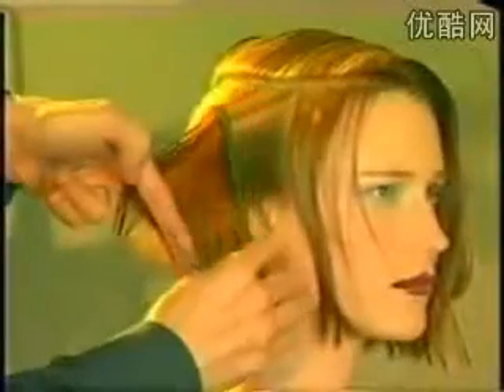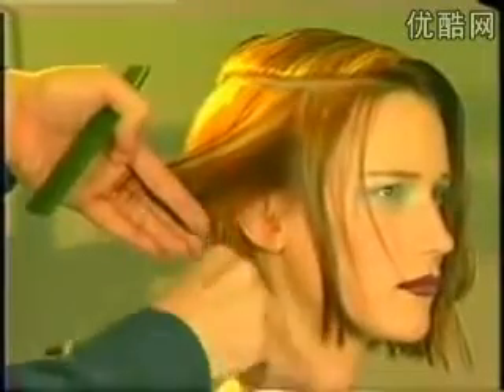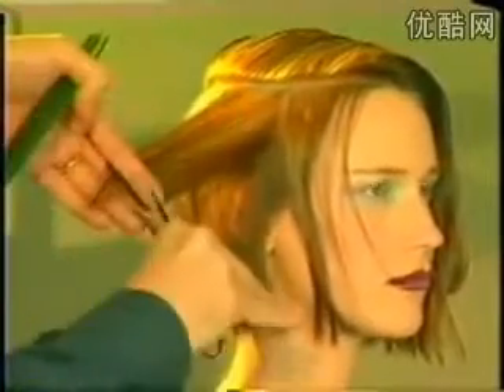The hair in front of the ears is over-directed back to maintain length. Continue with this method of sectioning and cutting, over-directing as you progress towards the front hairline.